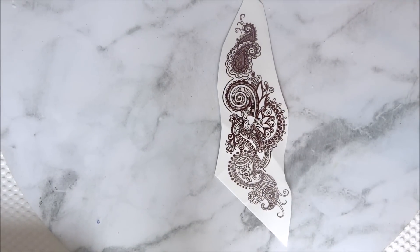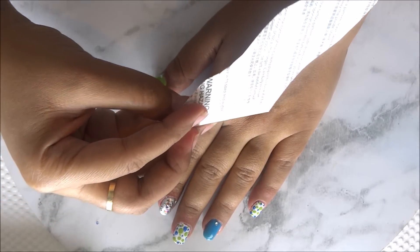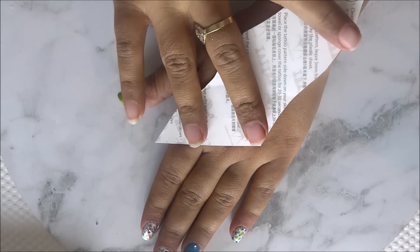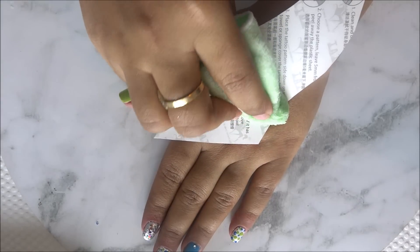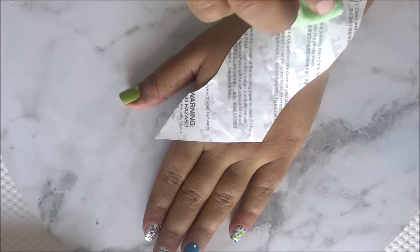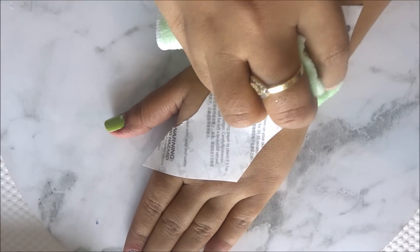Now place these motifs with the right side facing your skin, and with the help of a wet towel gently press it everywhere and wait for around 30 to 40 seconds. Make sure the paper is completely wet before you start to remove it, otherwise the tattoo won't transfer properly.